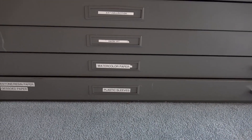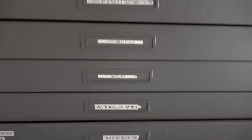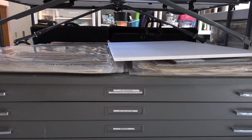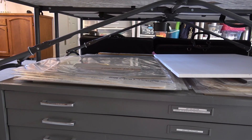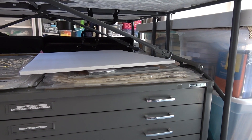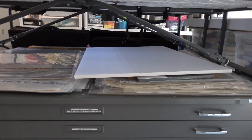I use my labeler to label my various drawers — I would get so confused if I didn't. On top of this large flat file I have printmaking paper on one side and printmaking paper on the other side, and this large watercolor board is lightweight — I love it.